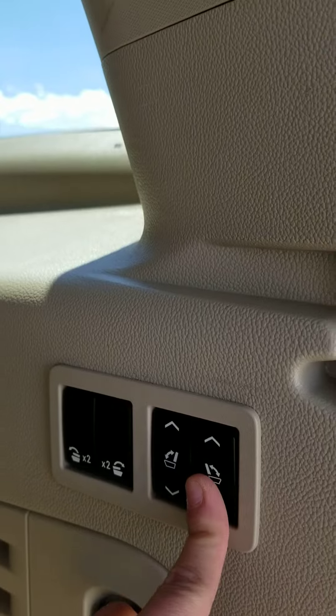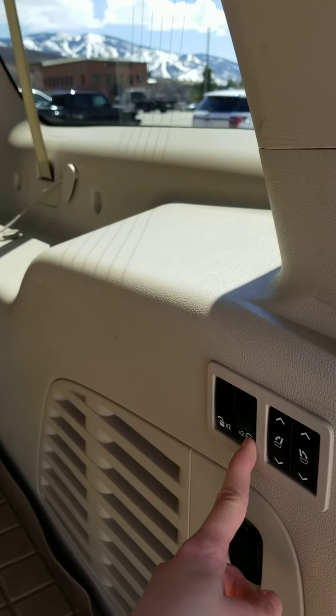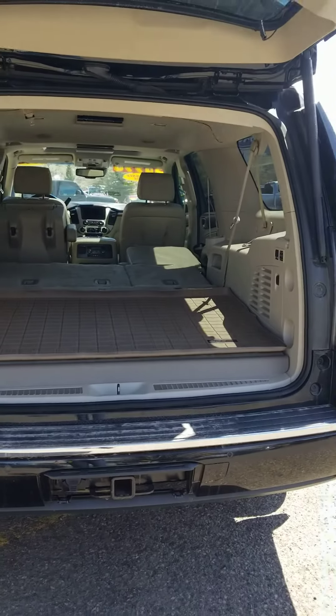You do have a storage compartment here. Everything is automatic, so we can go ahead and fold that seat down as well as the second row, and there is your flat storage area.